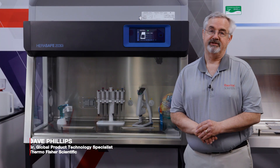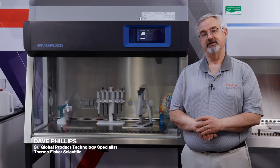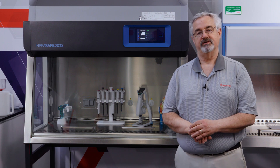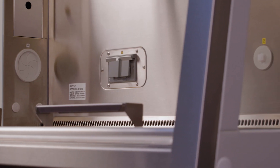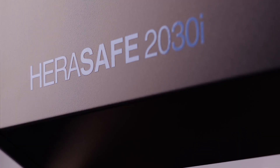Hello, my name is Dave Phillips. I'm Senior Global Product Technology Specialist for Clean Air for Thermo Fisher Scientific, and today we're going to talk about our new Thermo Scientific HairSafe 2030i Biological Safety Cabinet.